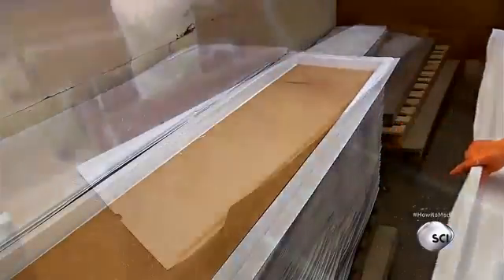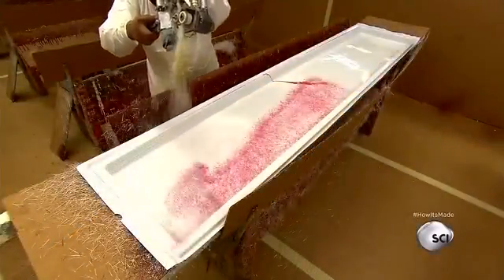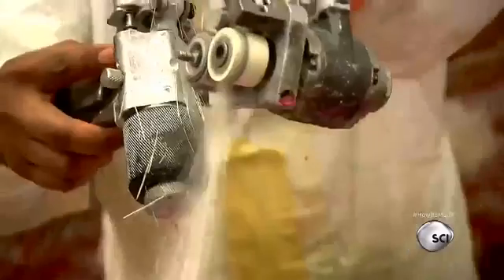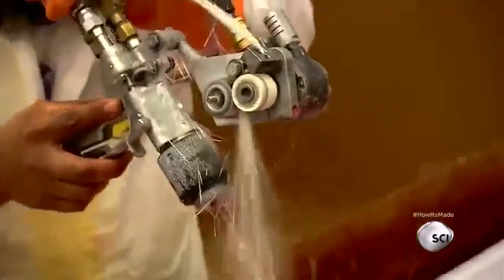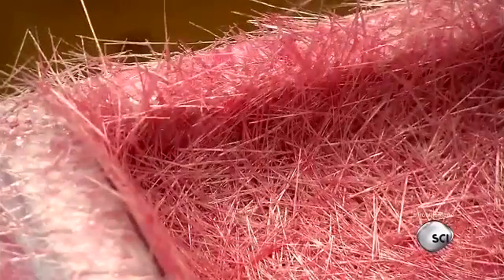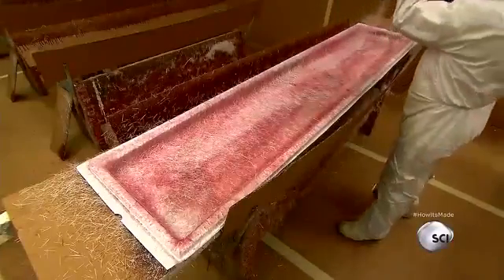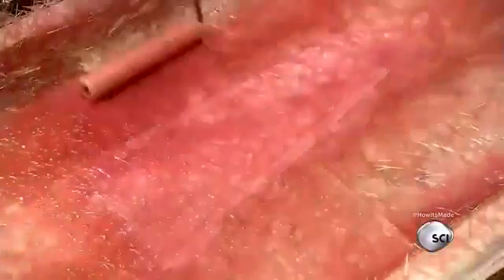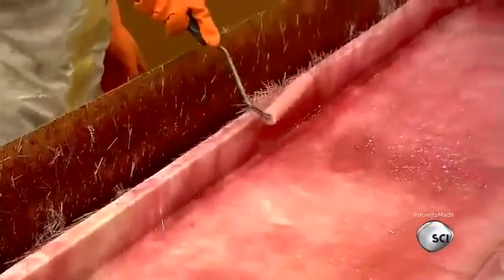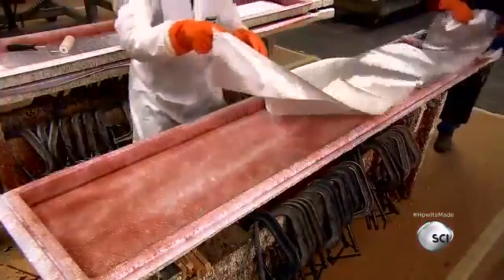They coat the shell surface in a resin-fiberglass mixture using a tool called a chopper gun, because it chops and shreds fiberglass string then shoots it out drenched in resin. They roll it to compress the fibers and push out air pockets, as any trapped air would create a weak spot in the diving board.